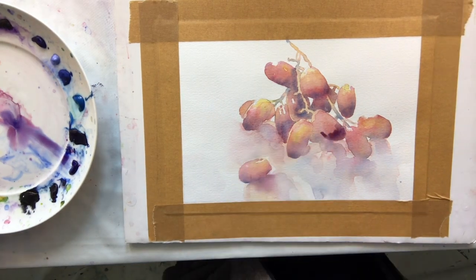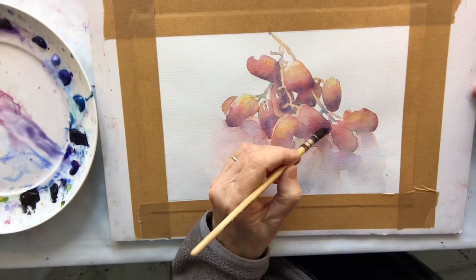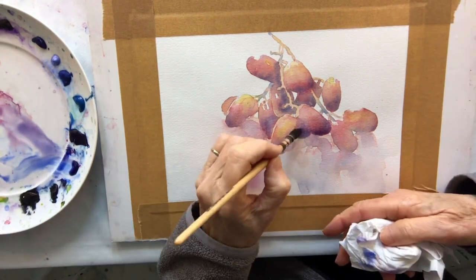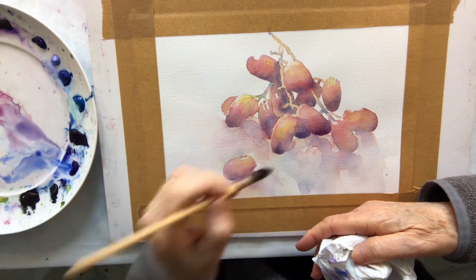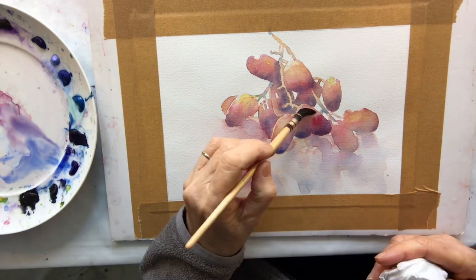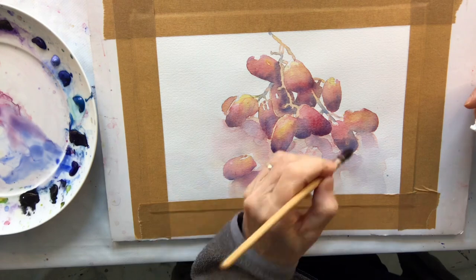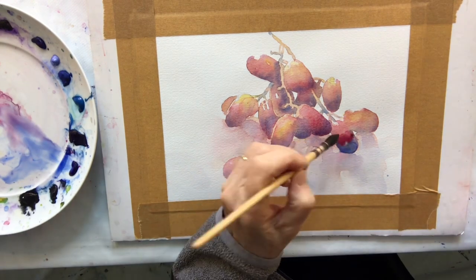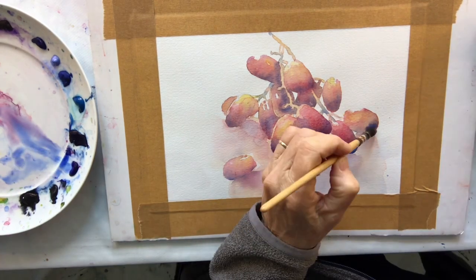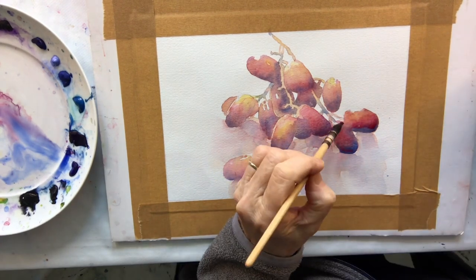My second layer is now dry and it's looking a bit wishy-washy, so I really need to build up more darker areas for contrast. Again I use the blue and the red to build up the darker areas. I see there's a little dark grape between those two front grapes so I need to establish that. I tend to do quite a lot of layers and I love the transparency of watercolour, because a bit of each layer can shine through and it gives it a lovely multi-dimensional look.